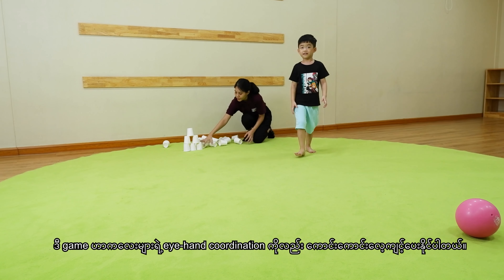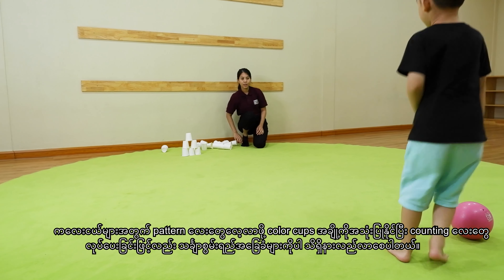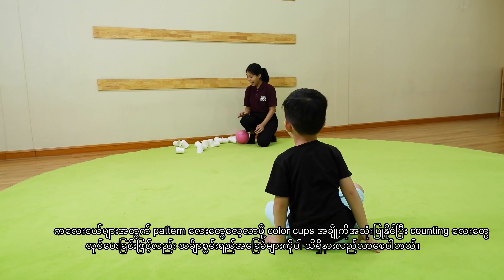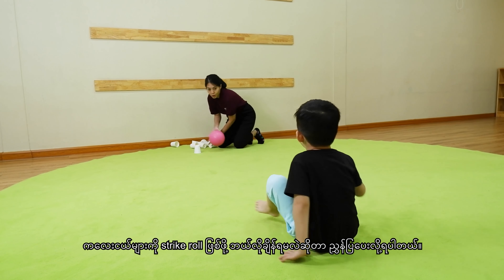This fun game will be good practice for eye-hand coordination as well. You can provide some colored cups to learn patterns and also do counting for basic mathematics skills. You can also tell them which row to aim for the strike. Encouragement is the key for kids to build their confidence.